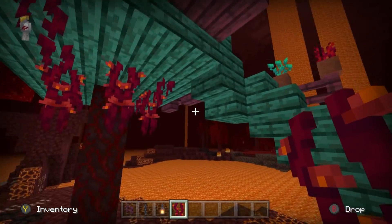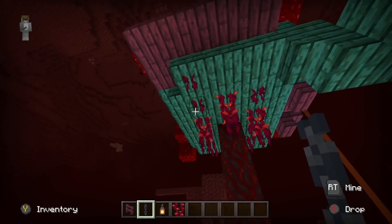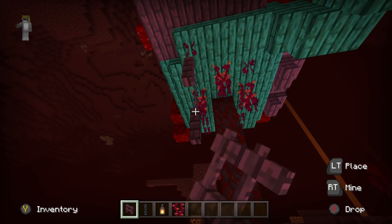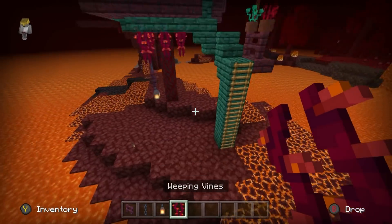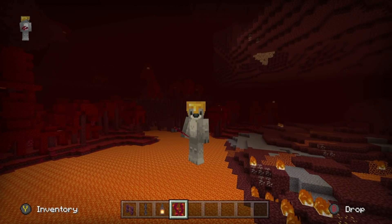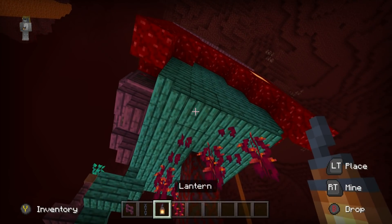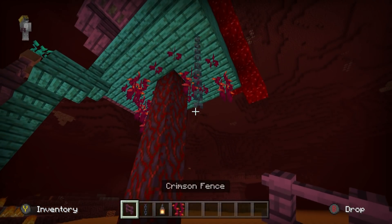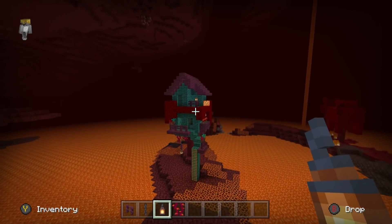Weeping vines cannot be placed on stairs. Underneath the house, I'd recommend some hanging lanterns. The way I like it - add a couple of chains, then crimson fence, and then a lantern. I'm specifically using the orange lanterns because I think they contrast better against the teal/cyan color of the nether wart, rather than using the blue ones. I'm going to have the same sort of thing along the back as well - a couple of chains, crimson fence, and a lantern. I think that looks really, really cool.